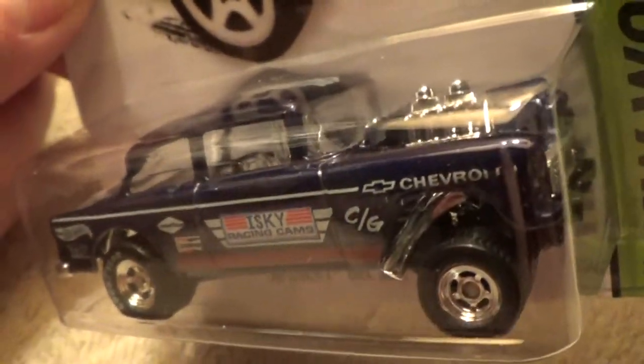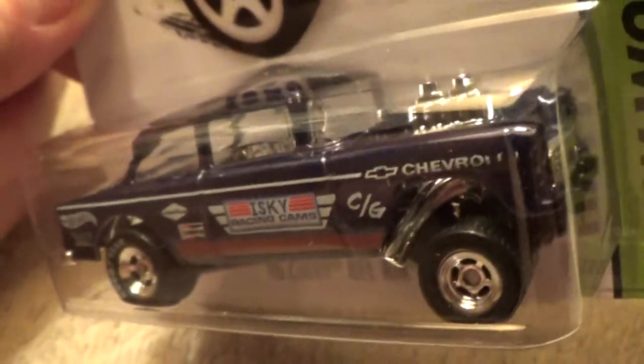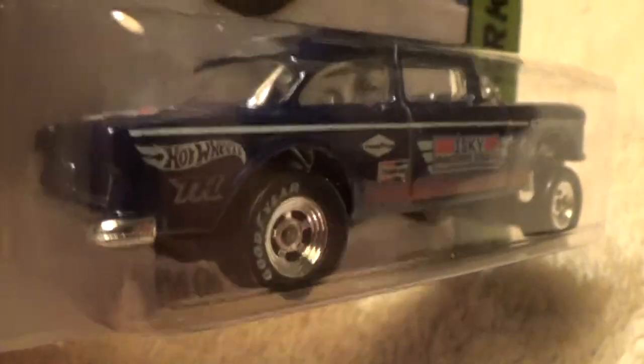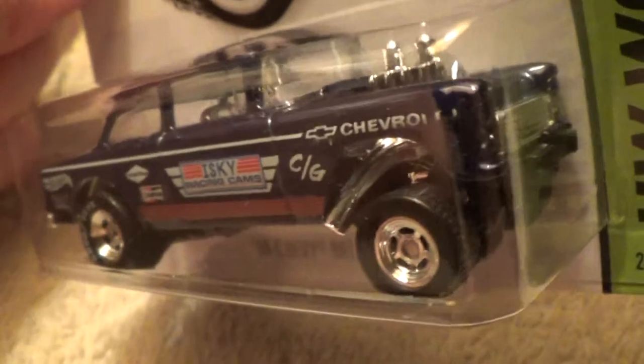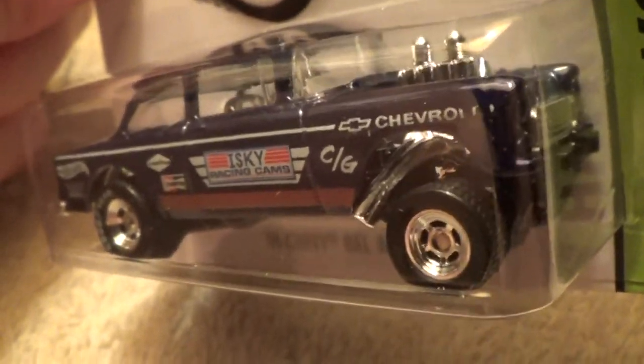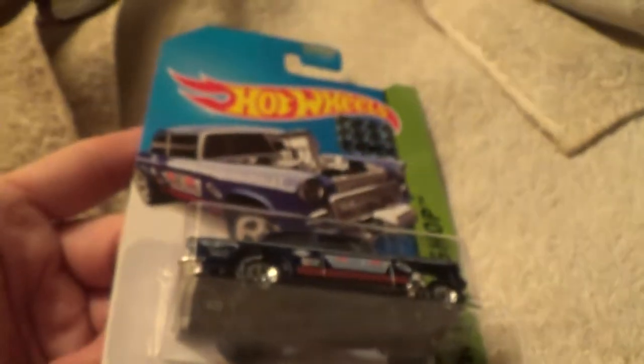It's got a gasser motor. He's a passing gasser — yeah, that is a super treasure hunt.